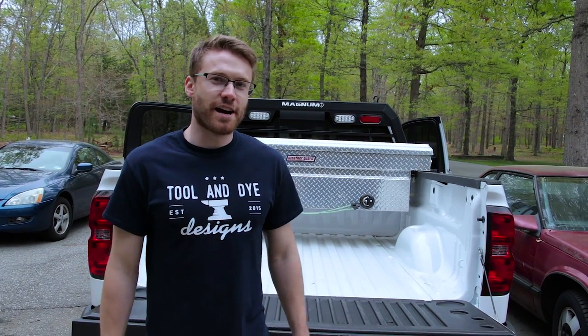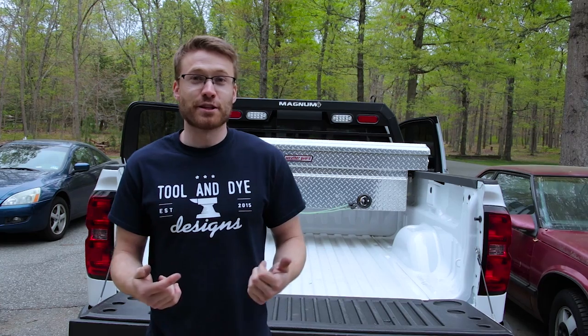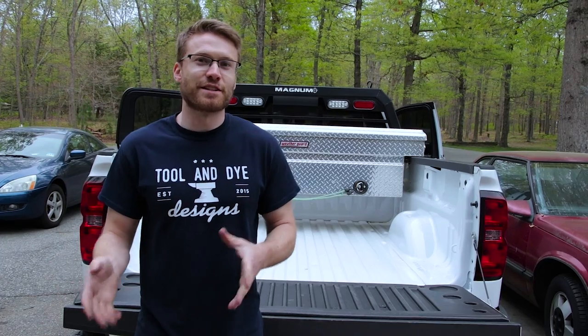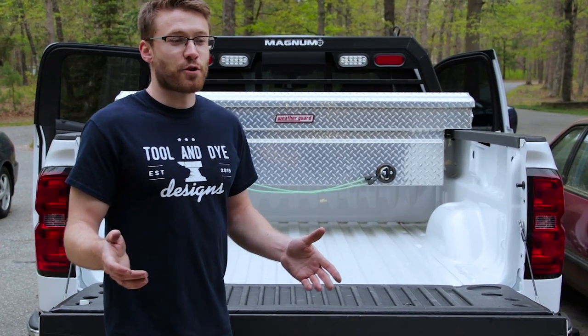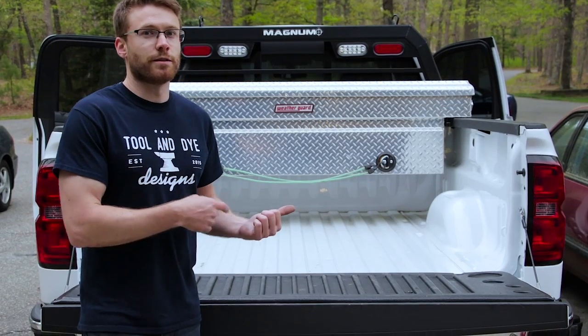Hi guys, it's Cliff with The Sunday Drive. Today we're going to be comparing three bed liner options. The first option is no bed liner. The second option is the drop-in bed liner. The third and most expensive option is the spray-in bed liner. We're going to go through the pros and cons of each. A bonus in this video is trying to put my original bed liner back in after I get it bed lined with Line-X.